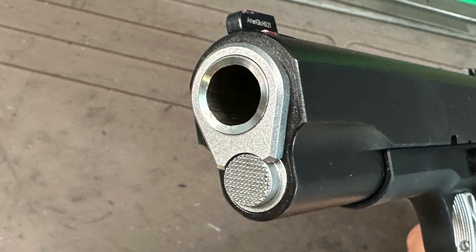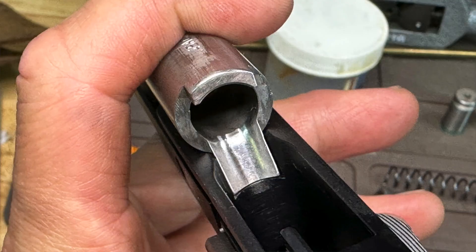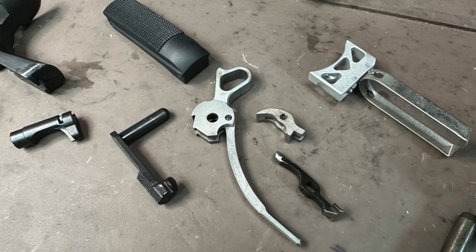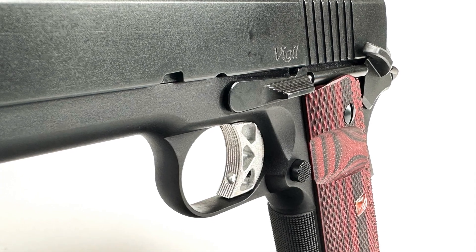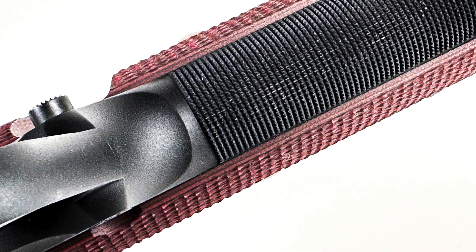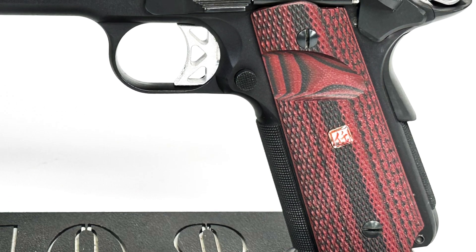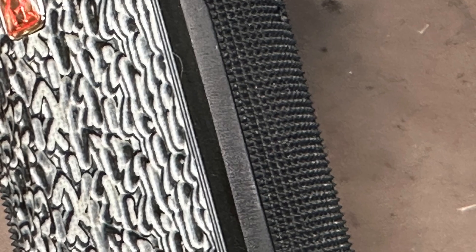The specs: it's a traditional bushing barrel gun, 5-inch Government length with an integral feed ramp on the barrel — which will be an important topic we'll discuss as we progress. All the small parts are machined from bar stock. There are no MIM — metal injection molded — or cast components anywhere on this gun, which is one of the primary attractive features of the Dan Wessons. The frame is aluminum and anodized black, with 25 lines-per-inch checkering on the front strap, which has a nice high-cut radius and contour.